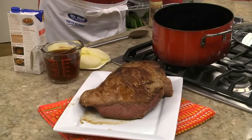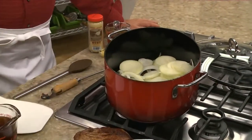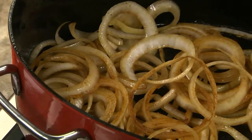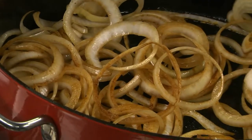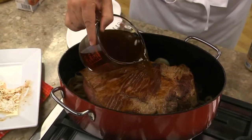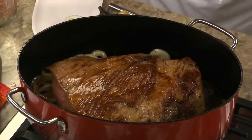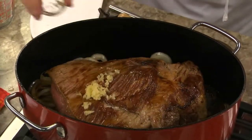Next, we take the beef out of the pot and add sliced onions. We'll cook these until they start to caramelize. At this point, the brisket goes back into the Dutch oven, along with some beef broth and a few cloves of garlic.